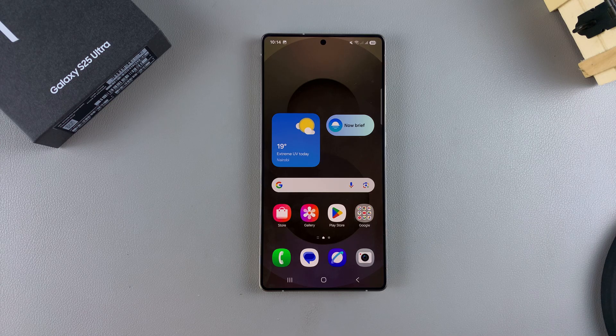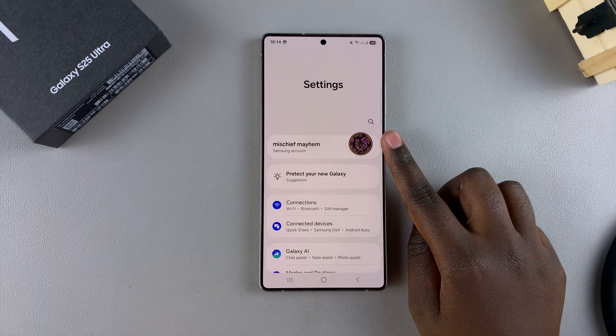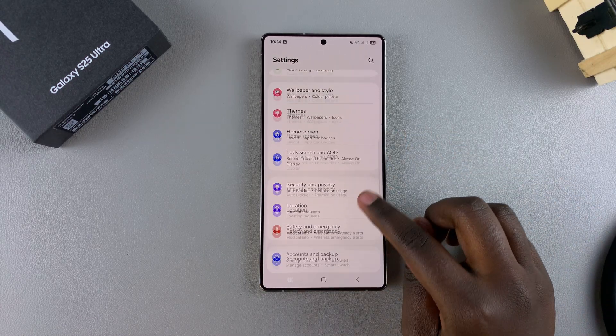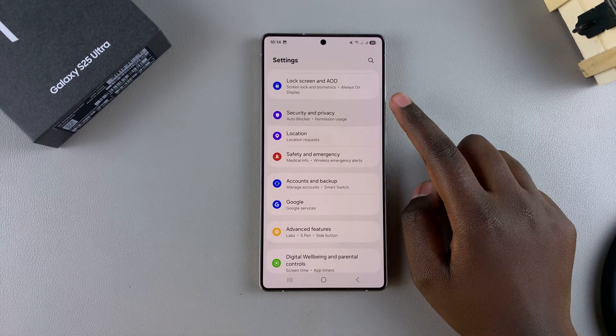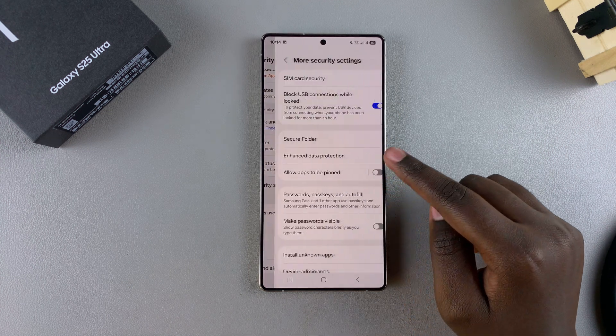The first step in creating a secure folder is to open the Settings app and ensure that you're logged into your Samsung account. Once you've done that, scroll and look for the option Security and Privacy and tap on it. Then from here, look for More Security Settings and select that.